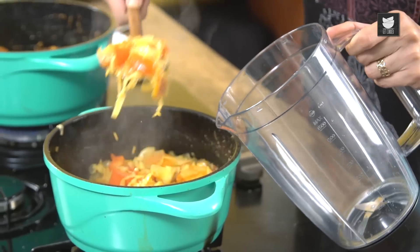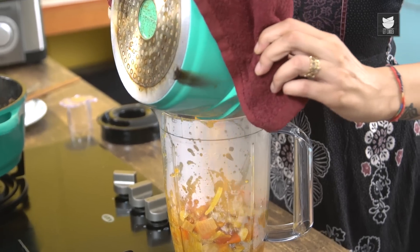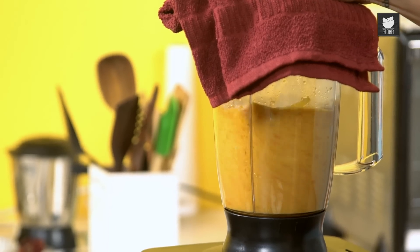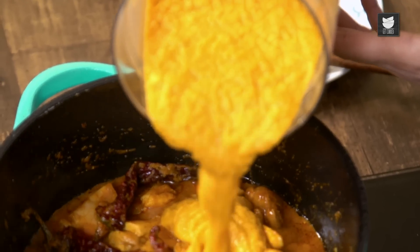So while that's happening, my base is done. I've turned that off and now I'm just going to transfer all of this into my Blender because we're going to puree it. And here she goes. Oh that smells lovely — right, that's nicely pureed. I'm going to pour this into my Chicken.